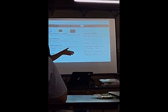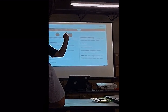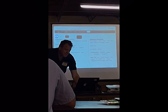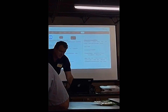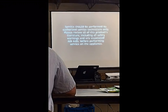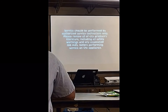Now for the eyebrow user interface — the one where you open up the door and there's a black bar along the top — there's one keypad that's kind of hidden, so you've got to identify it. Service should be performed by authorized service technicians only. Please review all product literature, including all safety warnings and any associated job aids, before performing service on the appliance.